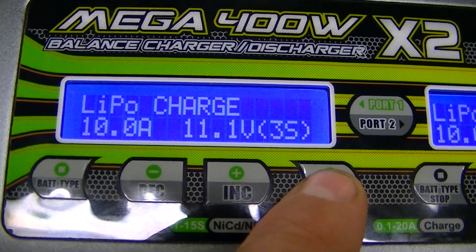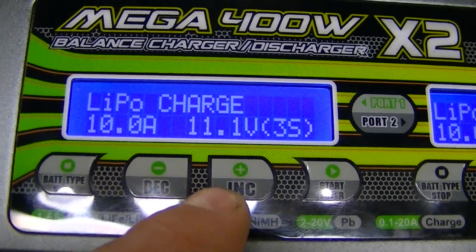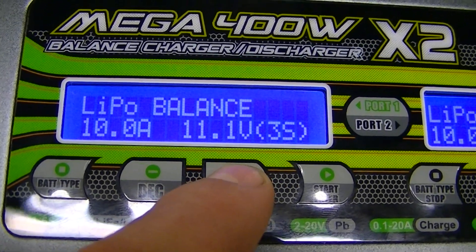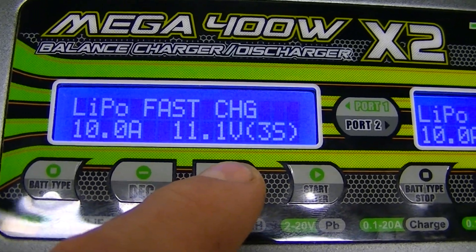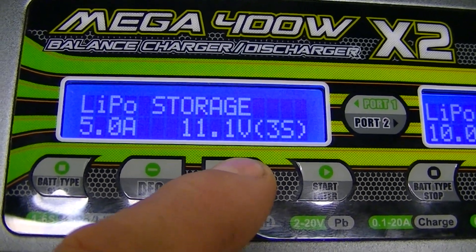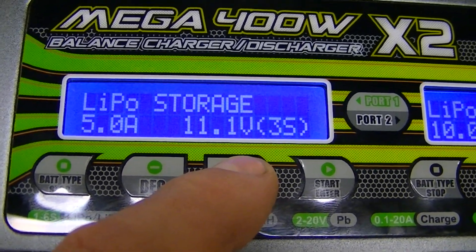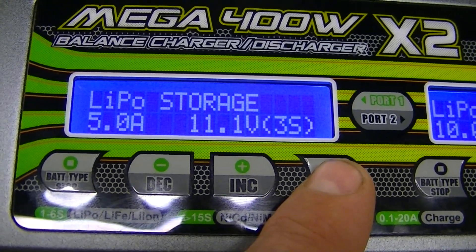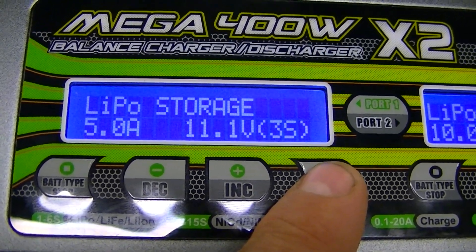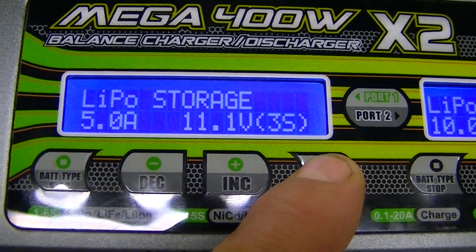Once the profile is loaded, navigate to the screen for what you want to do with the battery. In this case we'll go past charge, balance charge, and fast charge — we want to store charge. With the storage charge screen up, press and hold the Start button to begin.